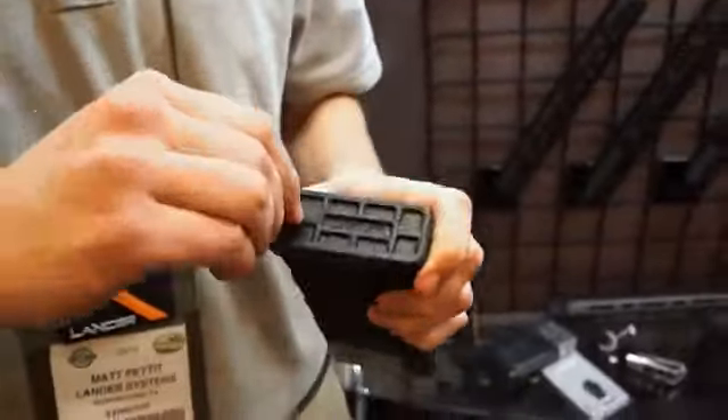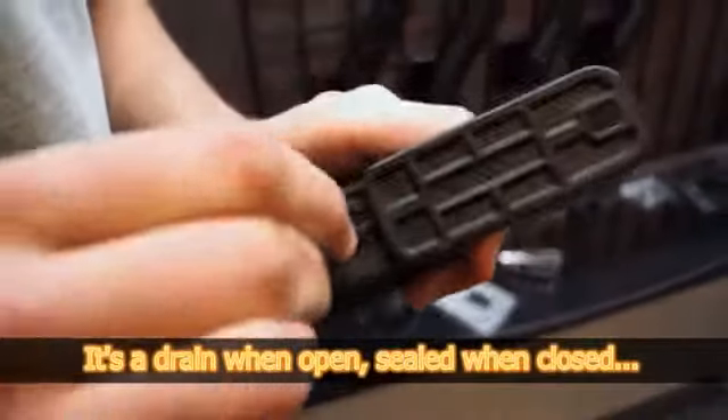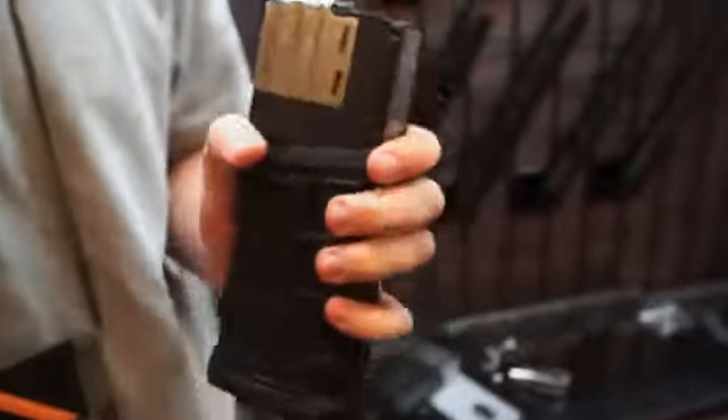Patented in our L7 magazine is our switchable drain plate. If you notice here, for high dust conditions you can close off the switch so you don't have to worry about dust getting up in your magazine. This increases reliability and functioning.